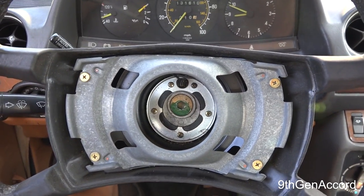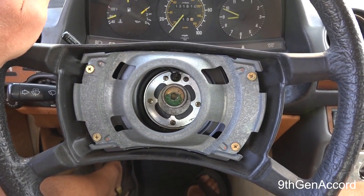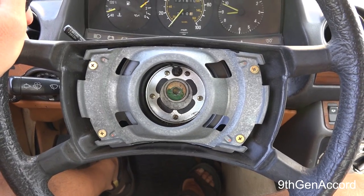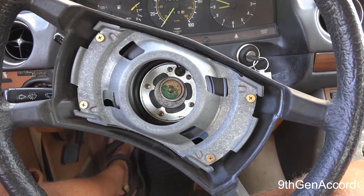Hey guys, it's Russell. Back on today's video I've got quickie number two for you. One thing that really bothered me about the car is that the steering wheel, when you're going straight, is like this — off-center.